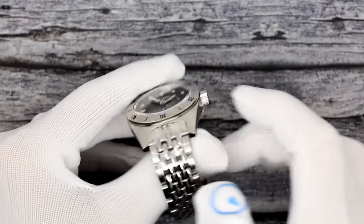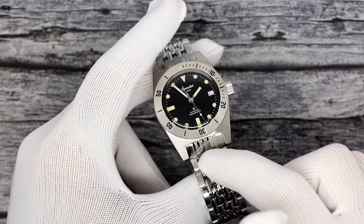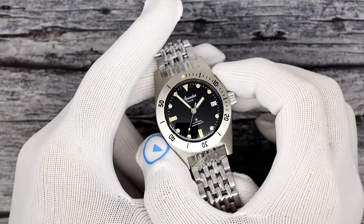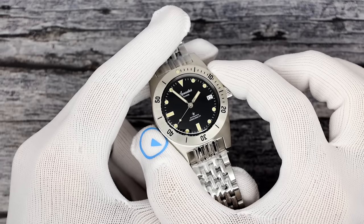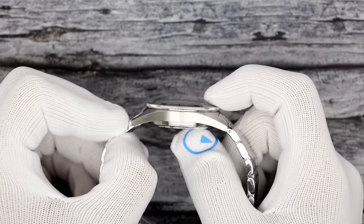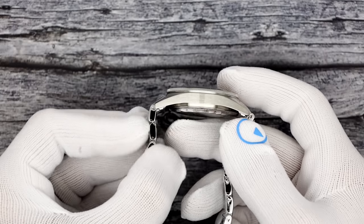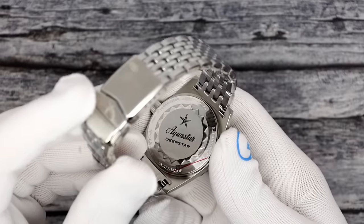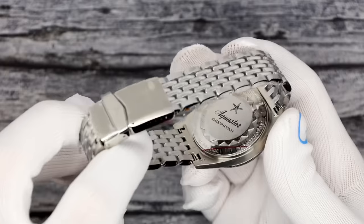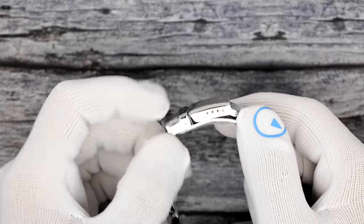This is the Aquastar Model 60. I'm showing it on the beads of rice bracelet. It's a combo package coming with a black tropic strap and a one-piece nylon strap. $1,290, Swiss made diver. It is a 37 millimeter case, 11mm thick to a domed sapphire crystal with triple AR coating on the underside. It is 47 millimeters lug tip to lug tip. Solid screw-down case back with the Aquastar Deepstar logo. 20 millimeter solid-link, solid end-link beads of rice bracelet, sized with screws, with a flip-lock clasp.